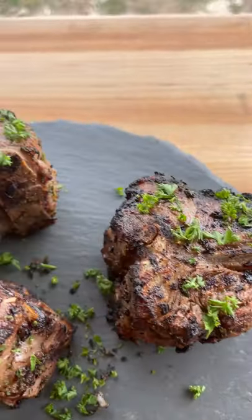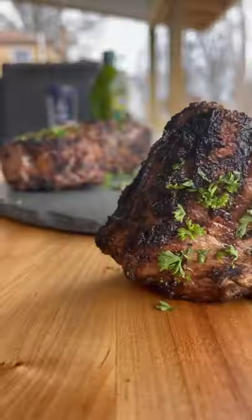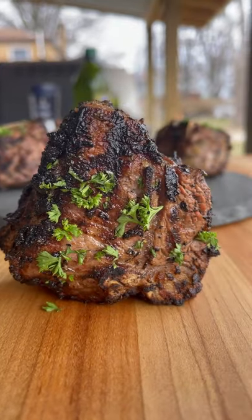Now they are ready for plating. This lamb recipe is incredible. The full recipe is on my website — link in bio.